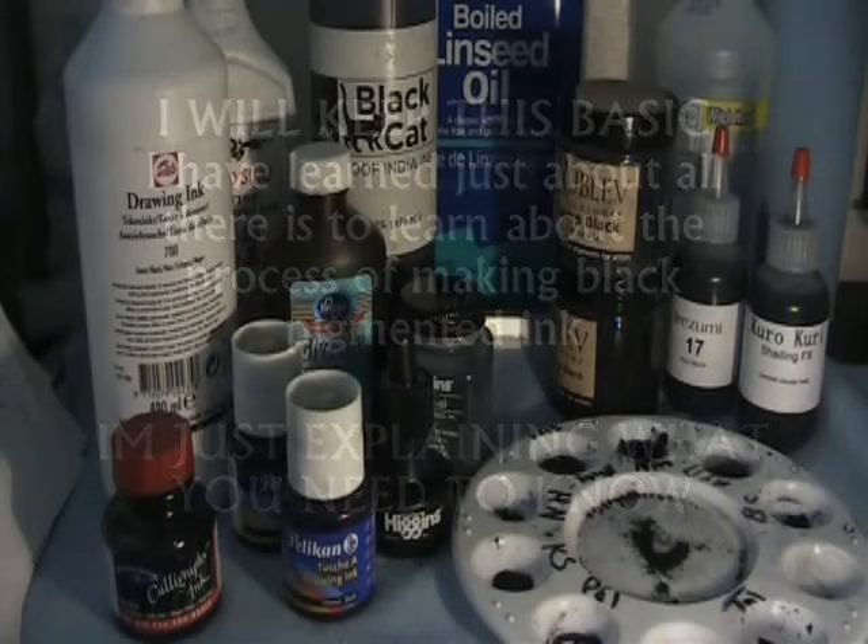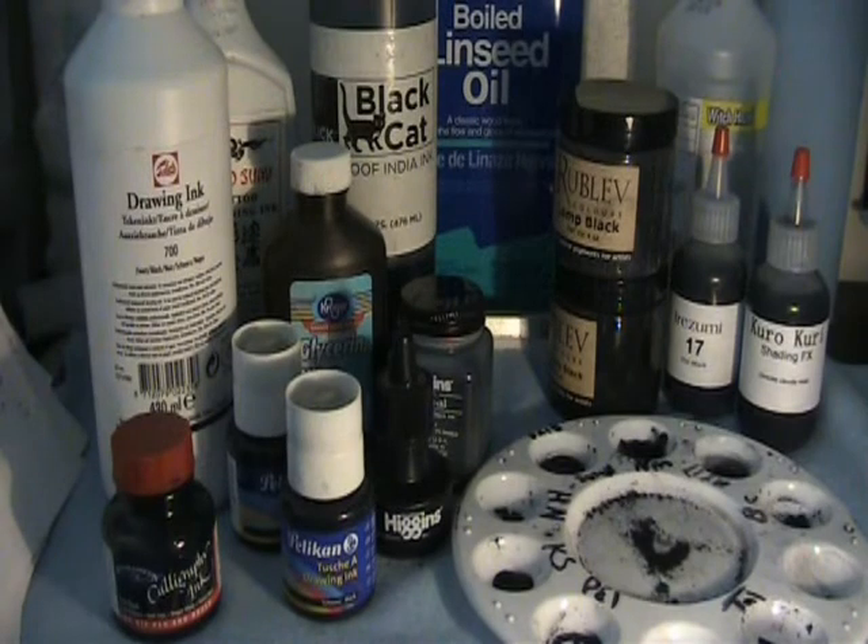I was just going to go over really quick — I was talking to someone about ink, so I thought I'd explain some things.